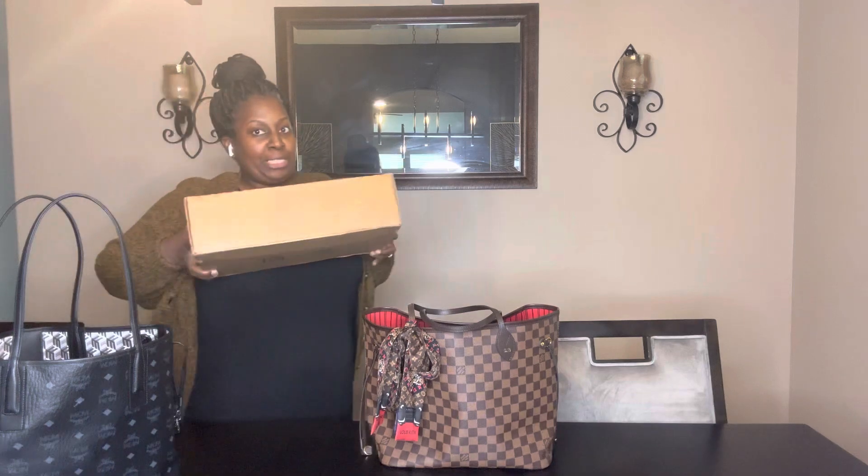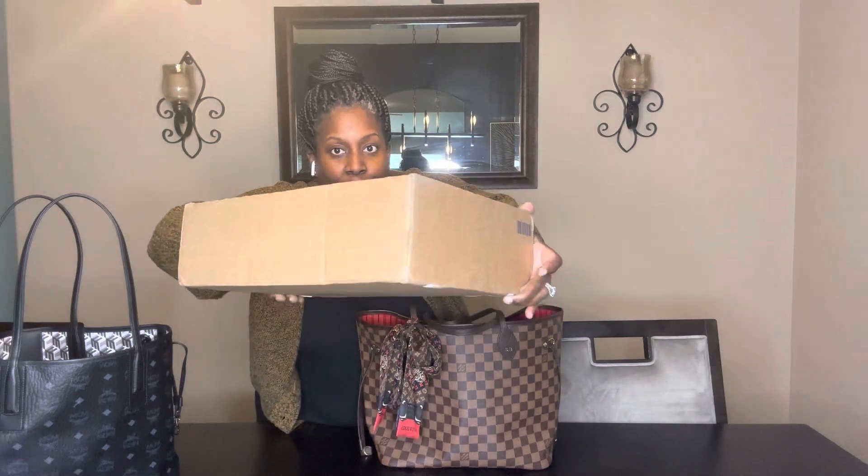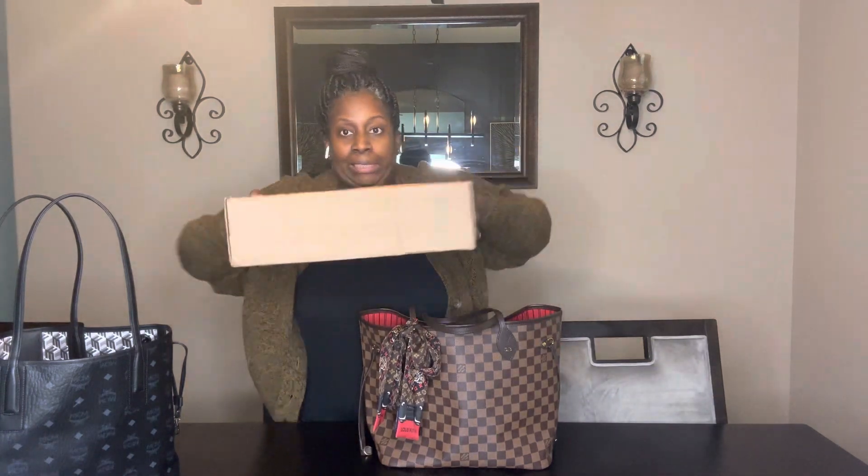Did y'all see what this is? This was the ding-dong at the door — we all know what that box means. We can't open it yet though; everybody's birthday is coming and that unboxing is for that day. So when that day comes we're going to unbox that gift. Like I was saying, we're doing comparison with these totes.